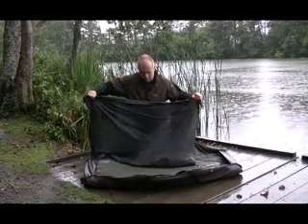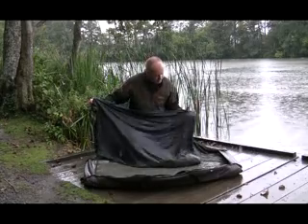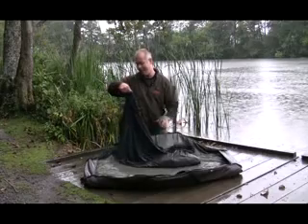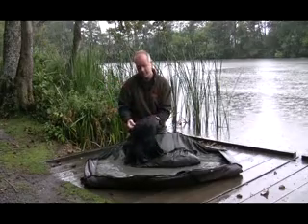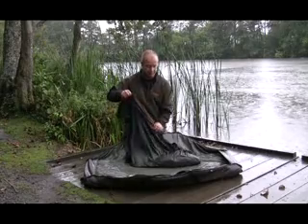As you can see, more than adequate size for any carp that swims in the UK or in Europe. It's got a little pouch on the front here that you can see, one of which you can put your H-block and your cord in, and on the back for your retaining cord for your sack, which is actually six metres, which gives you plenty of room.